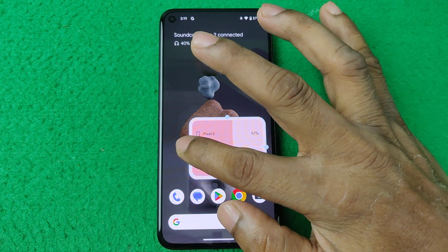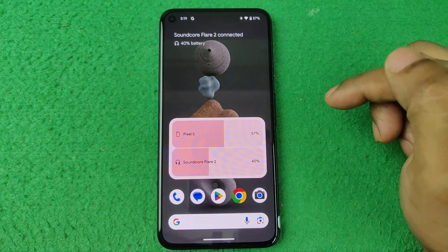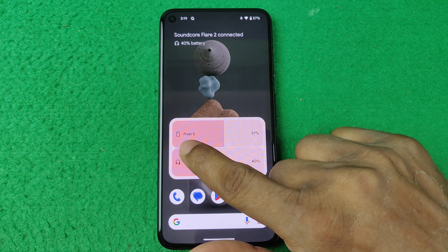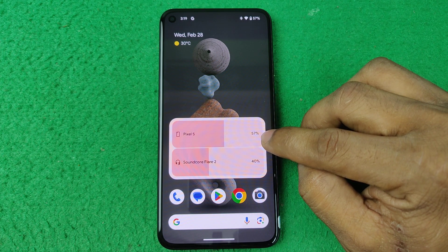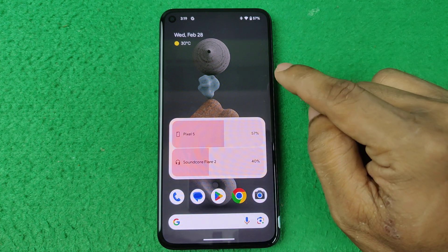Tap on it and place it on your screen. You can resize it like that. As you can see, the battery widget is added. Here it's showing Pixel 5, which means this phone is charging and has 57 percent remaining.